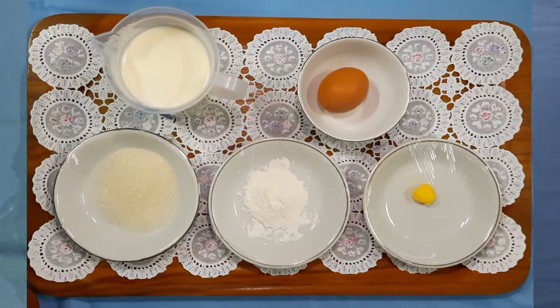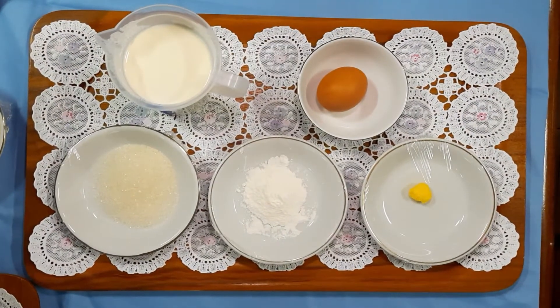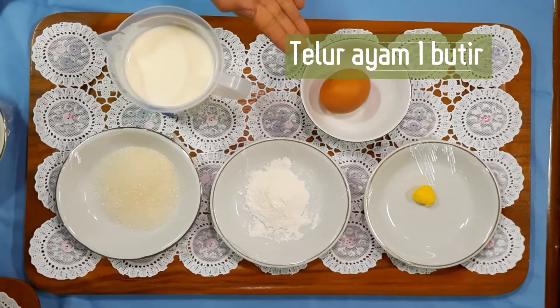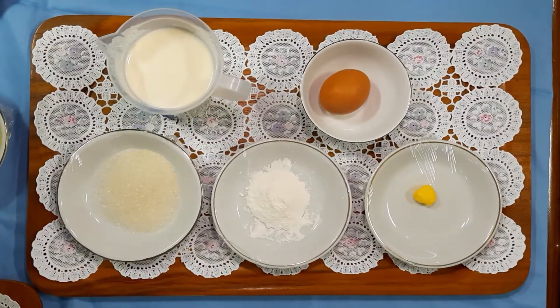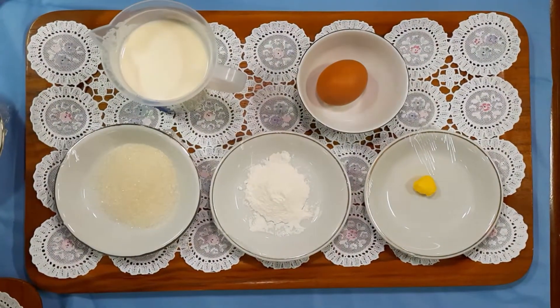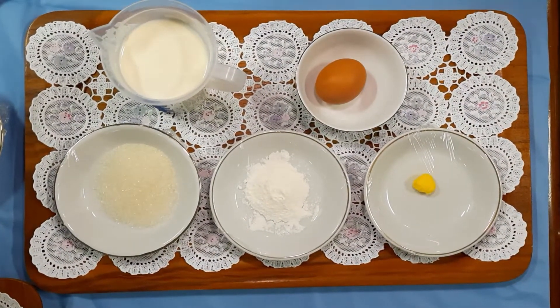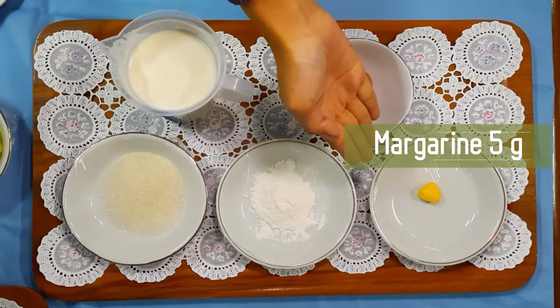Yang pertama adalah susu cair 400 cc, telur 1 butir, gula pasir 35 gram, tepung maizena 10 gram, dan terakhir mentega sekitar 5 gram.